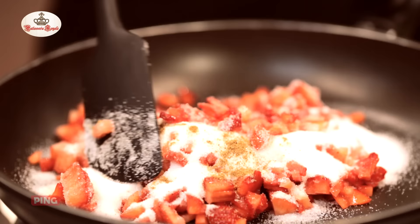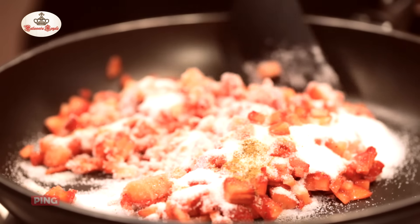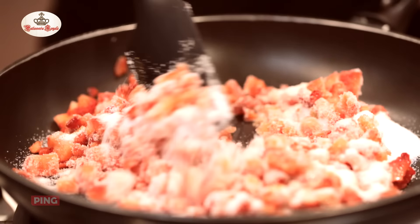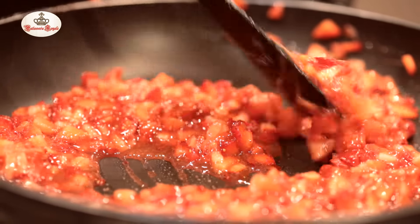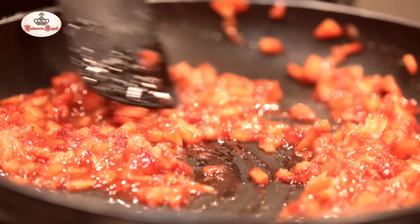I'm going to cook these and let the water of the strawberry evaporate a little bit. This usually takes about 10 minutes or so, and it's a very quick simple recipe.